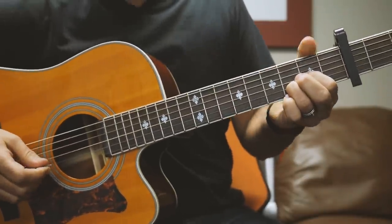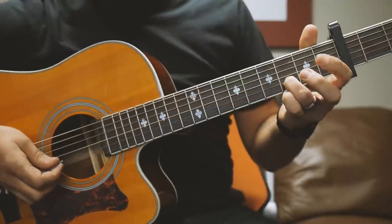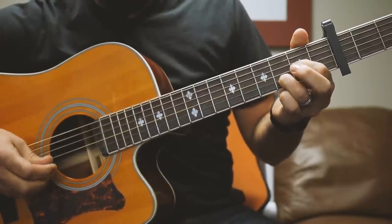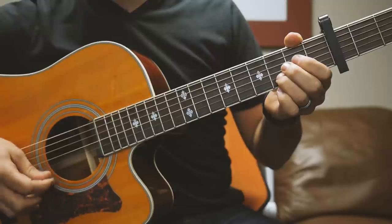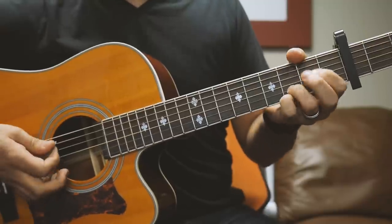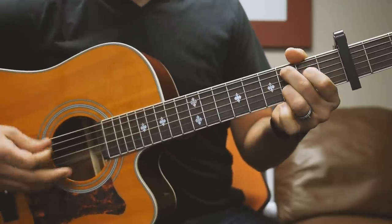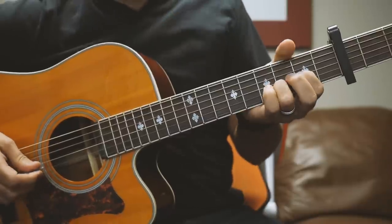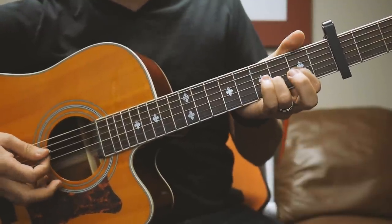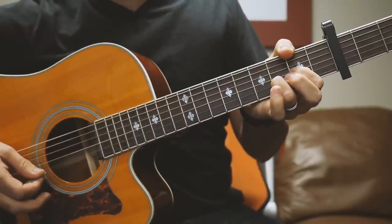Then we're going to switch to the D. Your D here is: mute the low E string, open A, open D, and you want to do a hammer-on with your first finger on the G string, and 3 on the B string. Don't worry about the high E — if you play it open it's fine, if you mute it with the back of your ring finger that's fine. Then you want to do another riff: still holding that D chord, you're going from the 2 to the 4 with your pinky on the G string, back to the 2, to open.